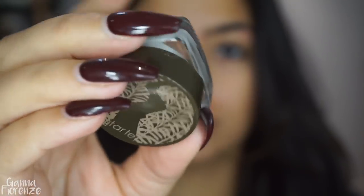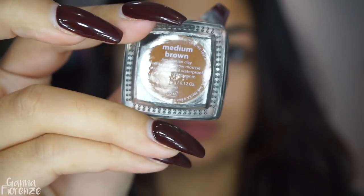Hey guys, welcome back to my channel. We are using the Tarte Amazonian Clay brow mousse to start off with brows, using a Tarte brow brush as well. This actually comes with the brow mousse, so it's actually a really nice little duo package.